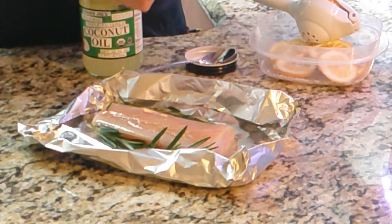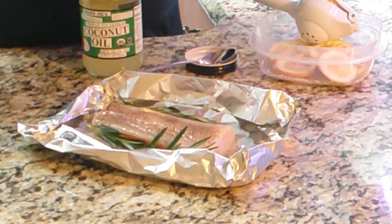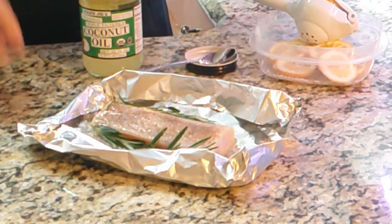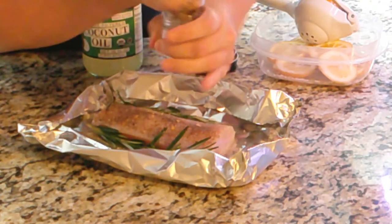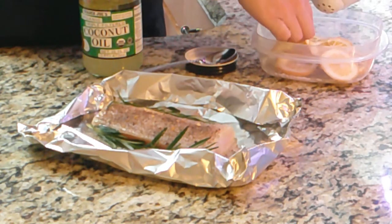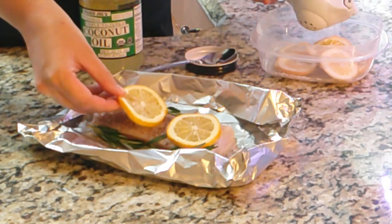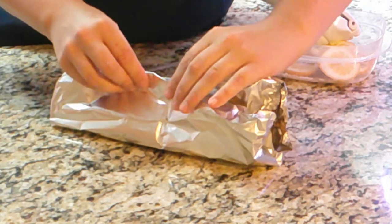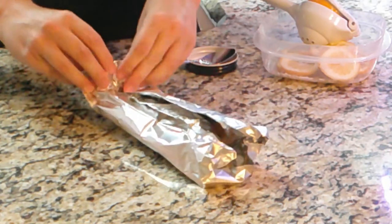Then you're going to want to do your pepper, then your salt, then your lemon pepper. Then put two slices of your lemon orange or lemon mandarin orange on top. To get it prepared for the grill, put the top of the foil together and roll the ends so it's like a nice little package.